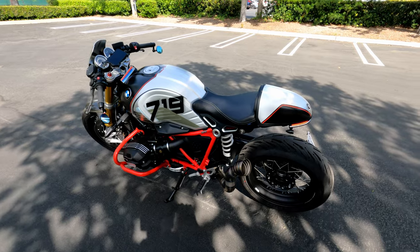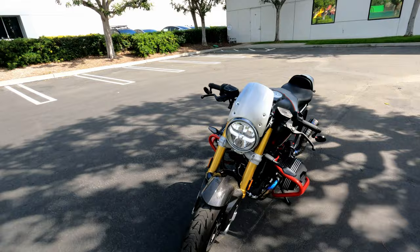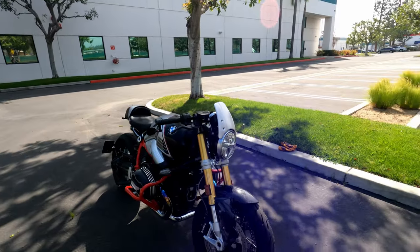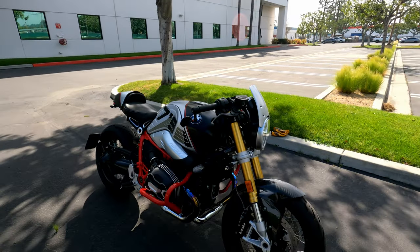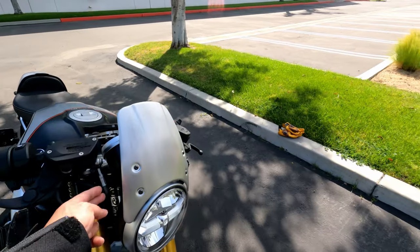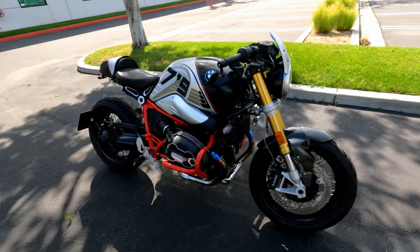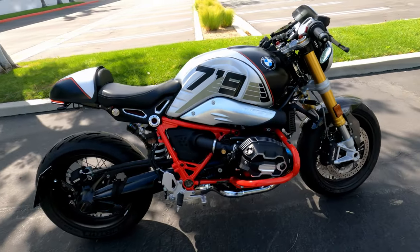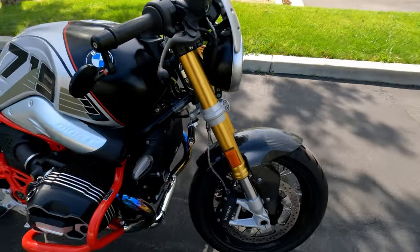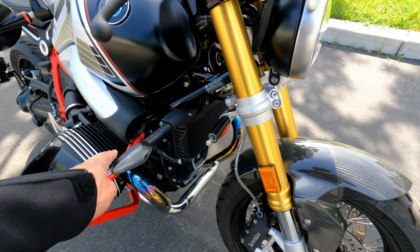The Rizoma windshield — I'm not too fond of it, but a good buddy gave it to me so I don't mind having it. It does help at high speed, so I'll probably keep it for now. I might change the front turn signal, but I'm not sure which one to get yet.